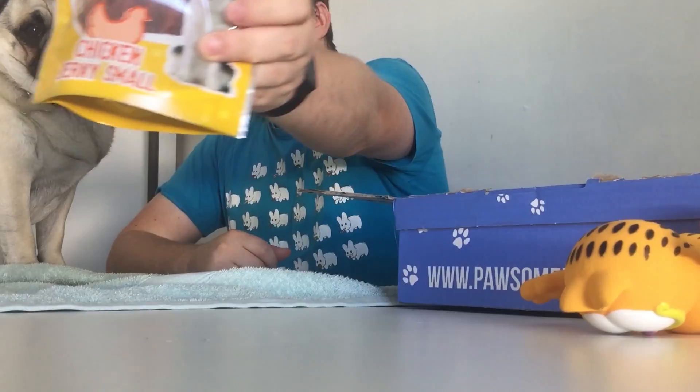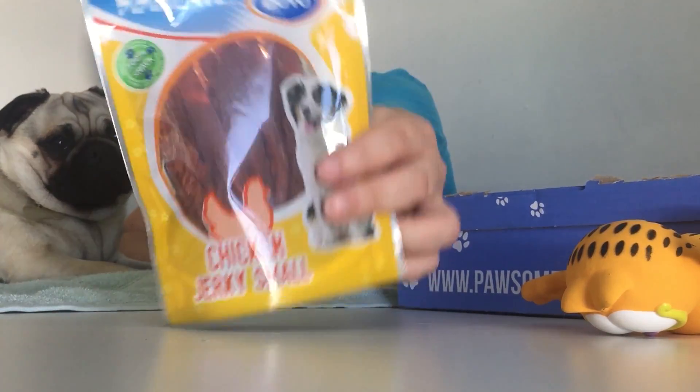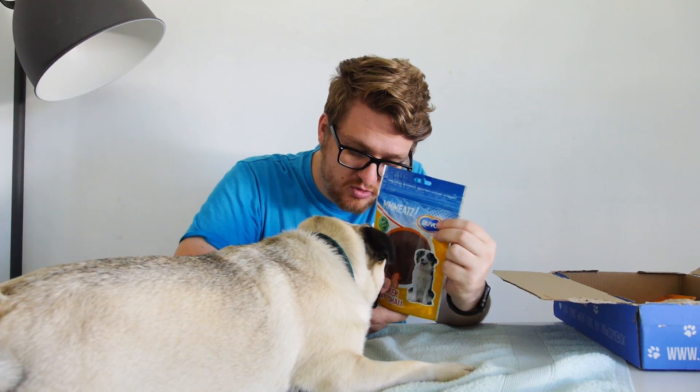We've also got another treat — you guys have seen these before I think. They're meat strips, and they are one of his favorites, especially for training, because you can break bits off as you go and feed them. It's a hundred percent snack apparently. They're chicken jerkies — the small versions — so that's fine. He'll enjoy those absolutely, I'm sure.